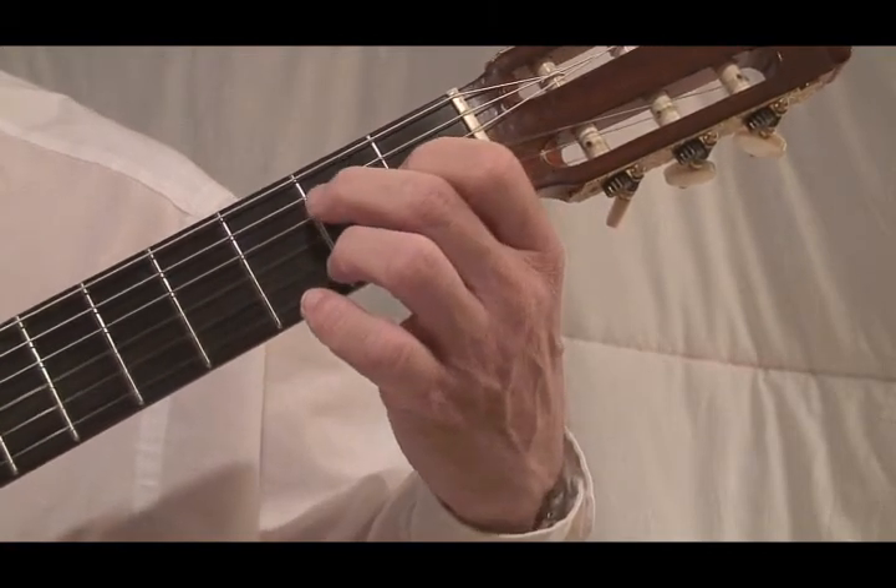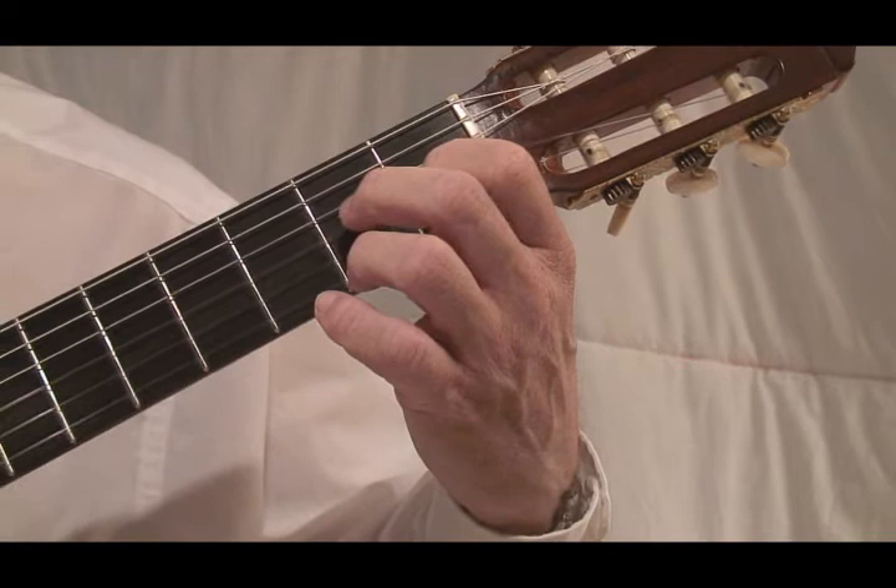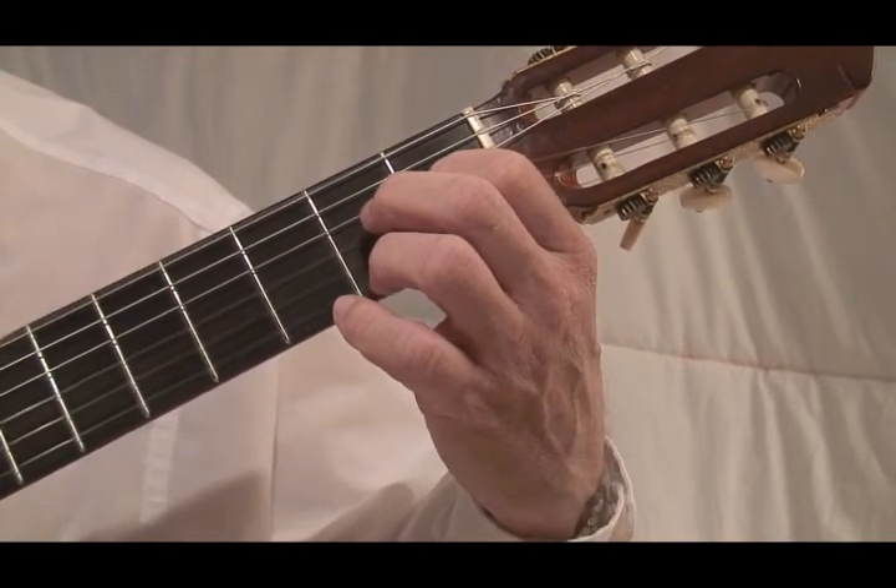Instead, keep that second finger independent of the first finger. Don't allow it to help the bar.